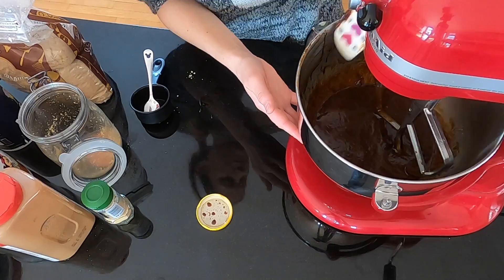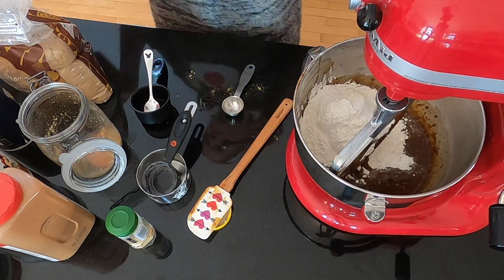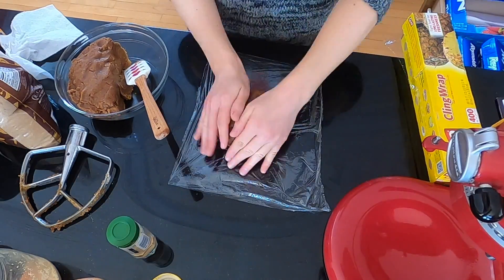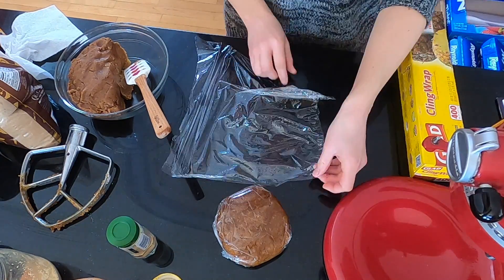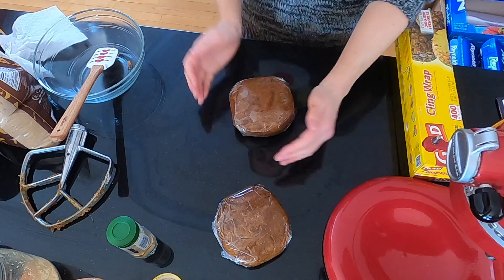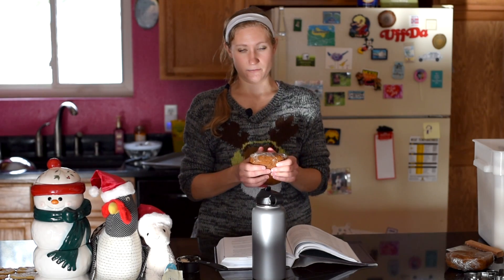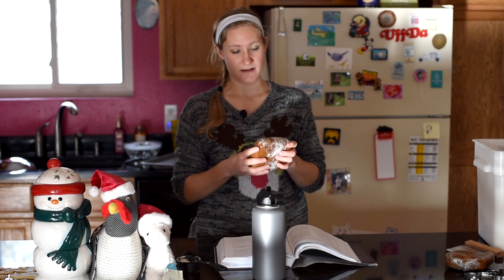Then I stopped the mixer and put in the flour, ginger, cinnamon, baking soda, and salt, and I mixed that until just combined. Then I cut the dough in half, put each half in plastic wrap, made them into disc shapes, and put them in the fridge for at least two hours or overnight. Take it out 15 minutes before you want to roll them out — especially if you're using coconut oil, you have to let it warm up.